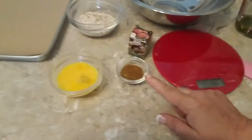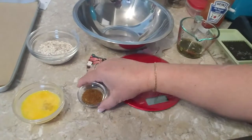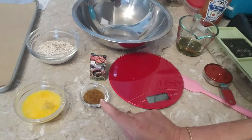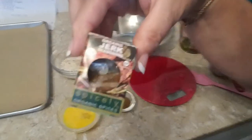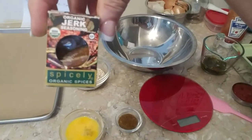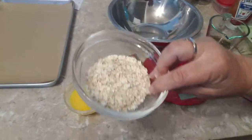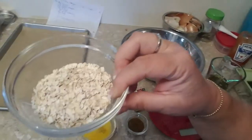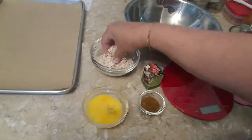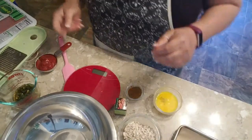I'm going to give it away now — we're making jerk seasoning. Yeah, we're making jerk burgers — jerk turkey burgers! So this is one tablespoon of jerk seasoning, and this is the seasoning I'm using. It's organic, non-GMO, and gluten-free. And then this is half a cup of quick-cook oats, not cooked, and one large egg.